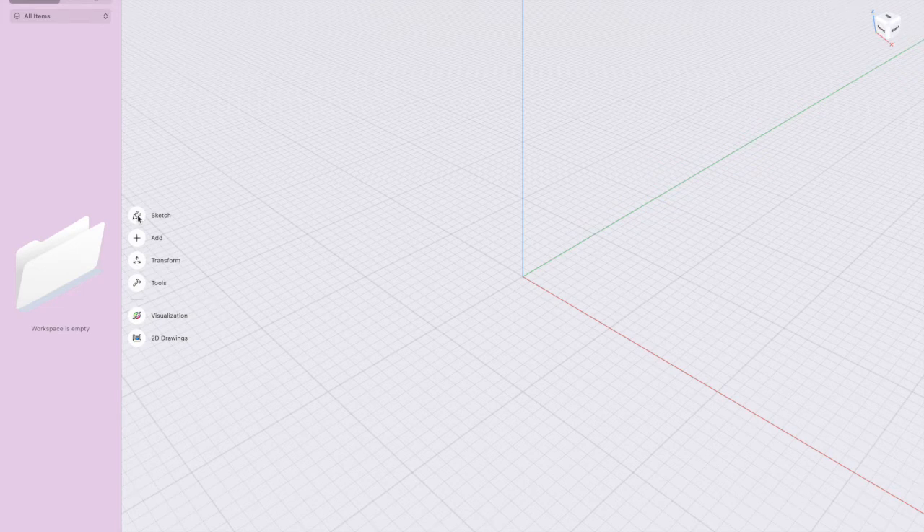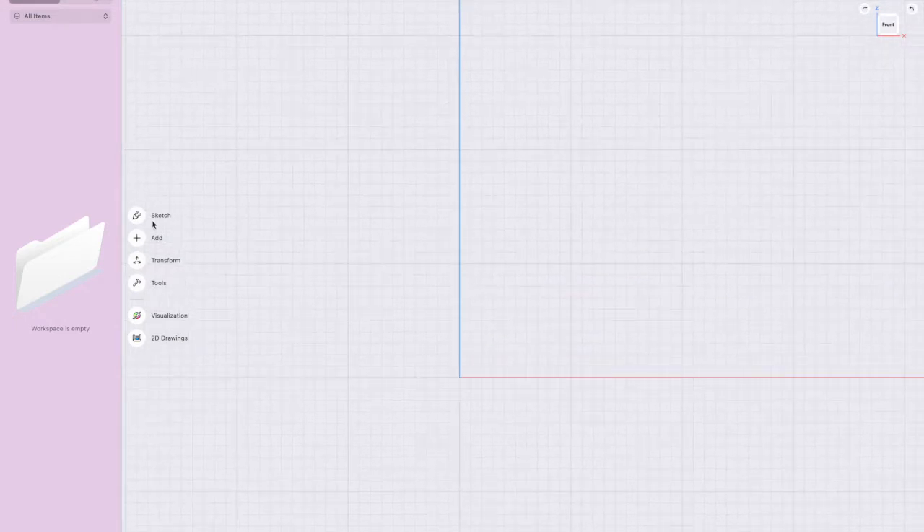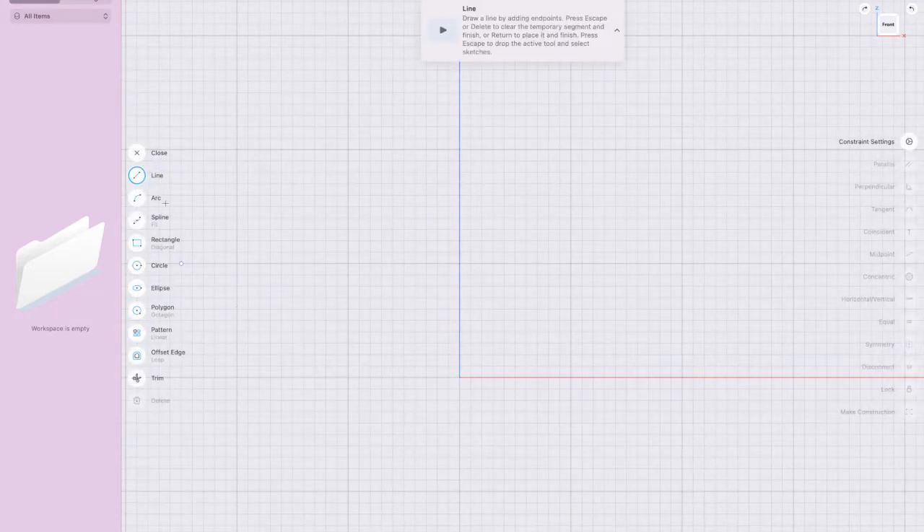We're going to go to New Design, and I'm just going to check that it says one millimeter. I'll look at the front view, and what I'm going to do is draw a half bottle and revolve it around the middle. I'll press Sketch and we'll start by drawing the radius.